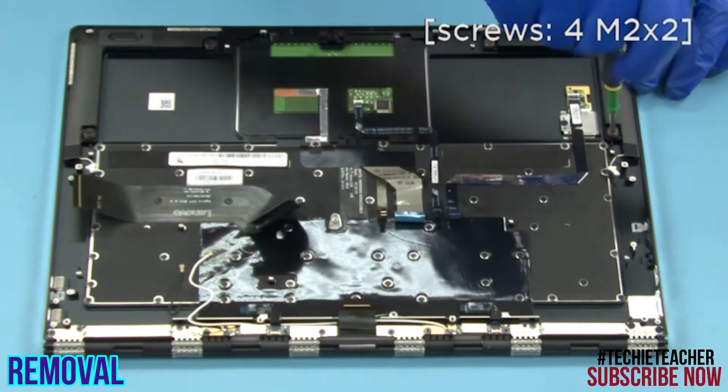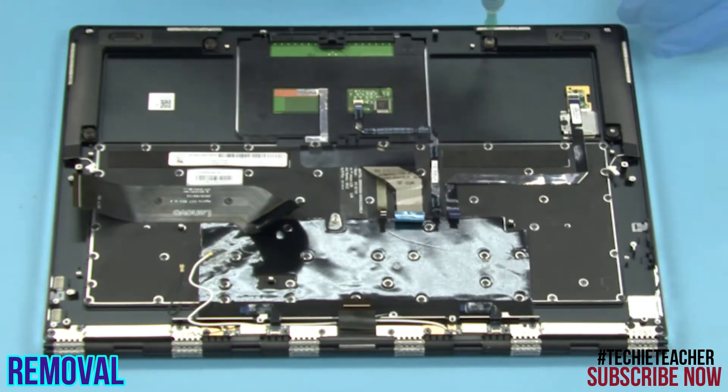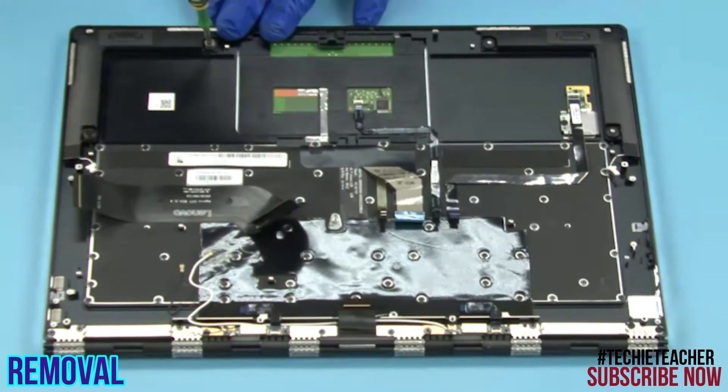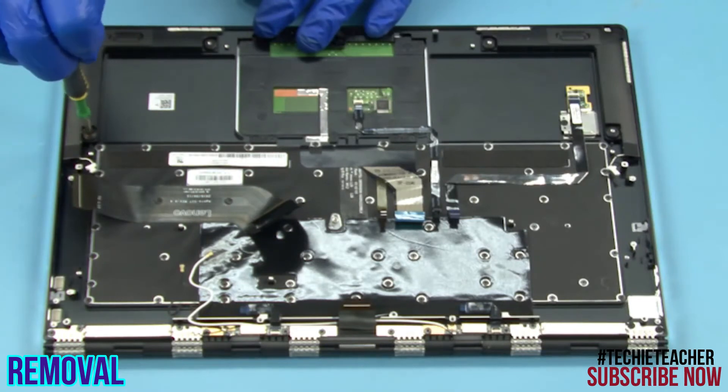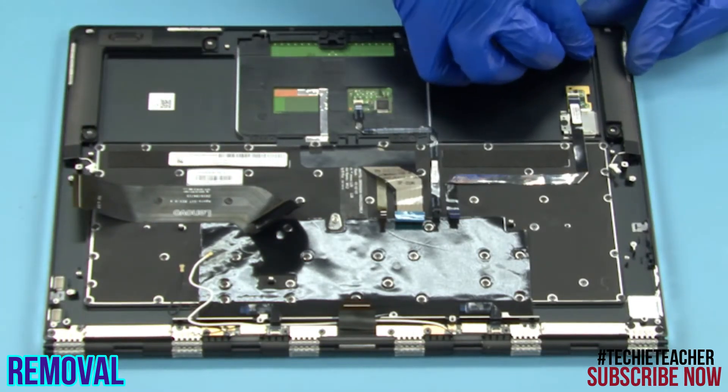Remove four screws. Remove four screws. Remove four screws. Remove two screws.